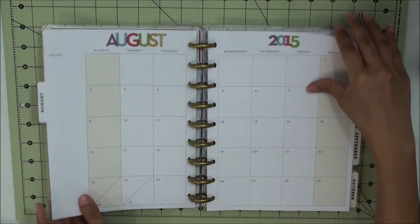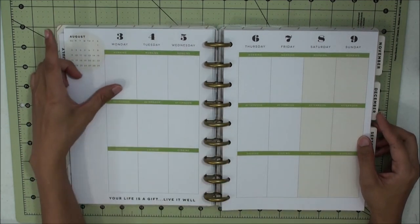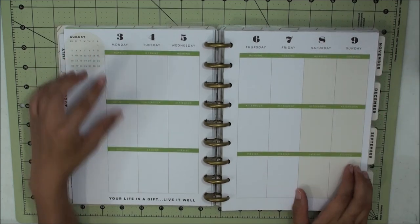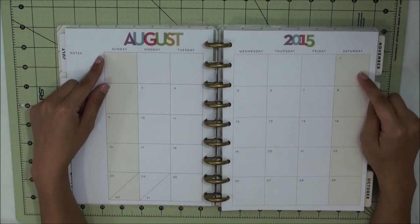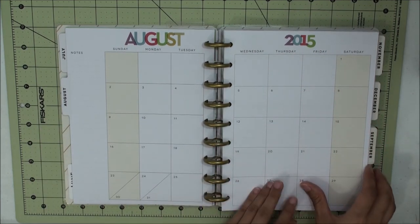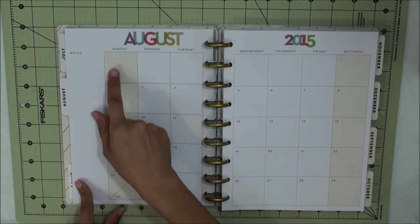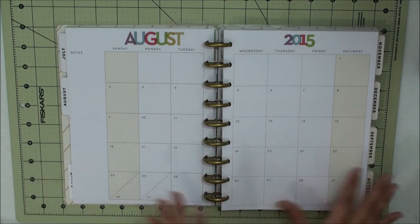After that it goes into the weekly spread. The weekly spread goes from Monday through Sunday, which I do like because I like to see my weekends together. However, the disappointing thing is that on the monthly view it shows Sunday through Saturday, so your weekends are on opposite ends of the spread. I wish it was consistent throughout the whole planner — either Sunday through Saturday or Monday through Sunday, just keep it consistent.